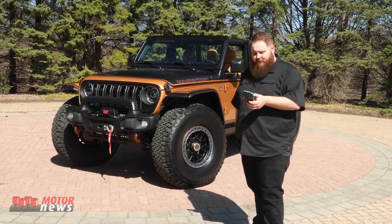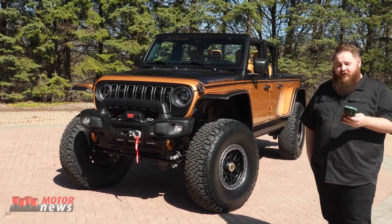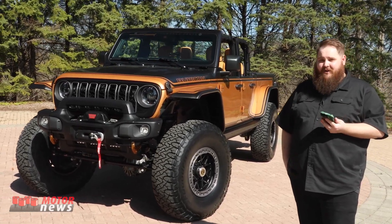And one more really cool thing about this build — this truck rides on air suspension that you can control with your smartphone. And that about sums up all the key details of the Jeep High Top concept.